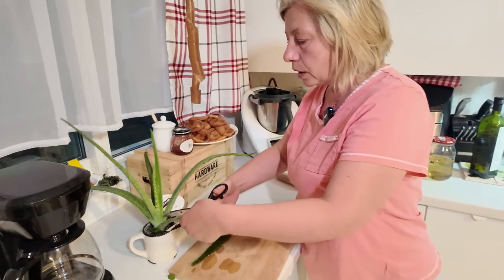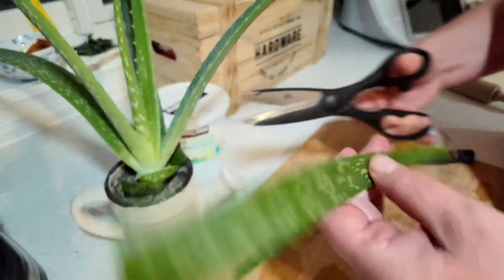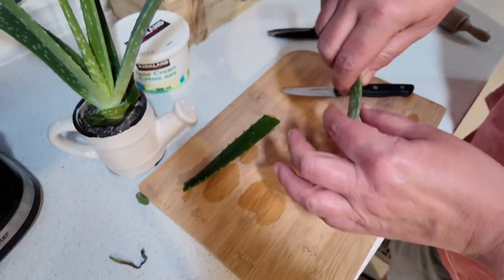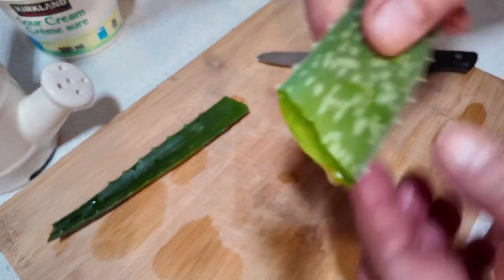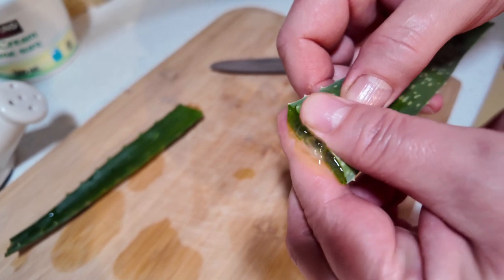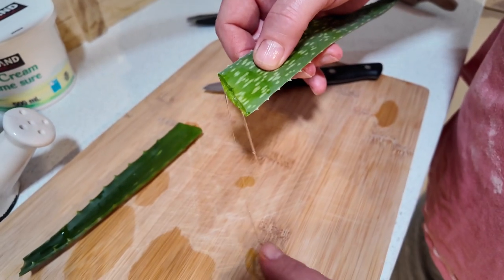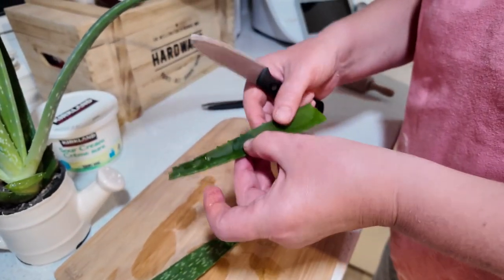We are going to prepare a simple remedy for the eyes. You cut aloe vera — cut a little bit like that. You see this yummy stuff coming out. You have to let it go — as long as it's yellowish, let that drain out; the rest of the stuff is good.